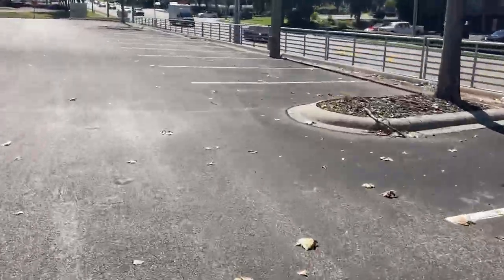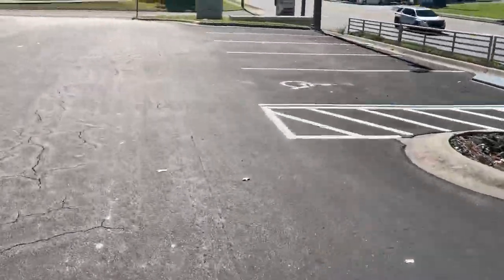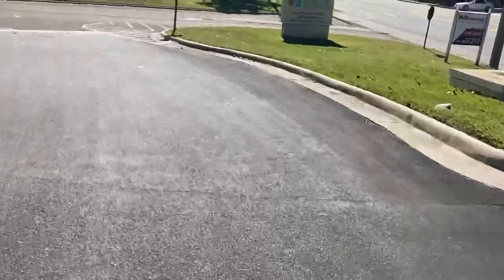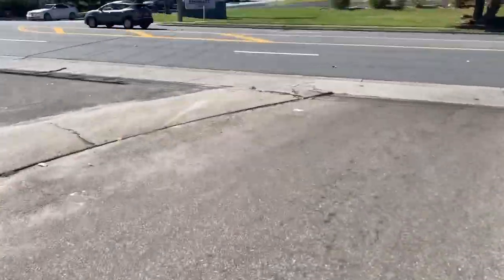Being that I'm new to OneWheel, this does feel incredibly dangerous. I was having to check behind me to see if there's traffic. I really need to have a GoPro.